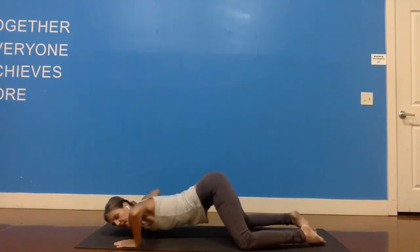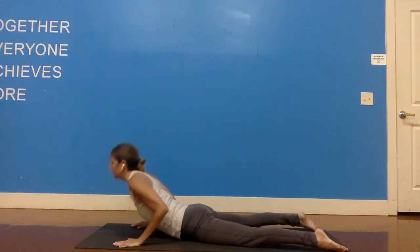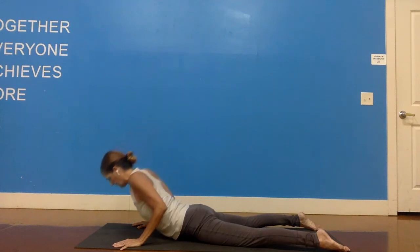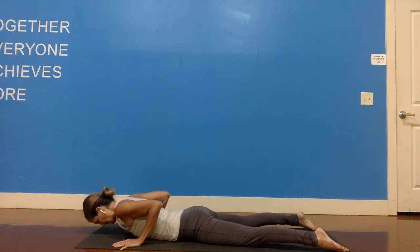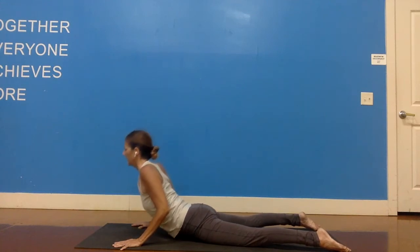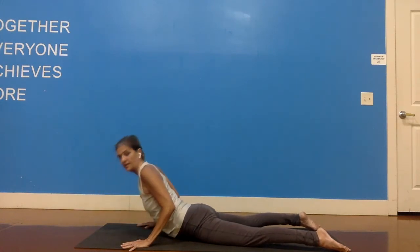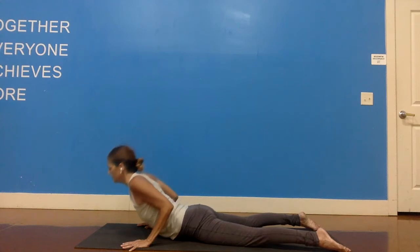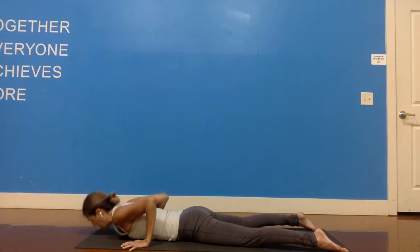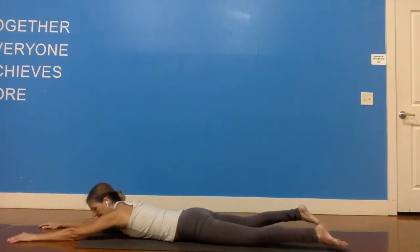Now we're going to slither through — and I know this won't feel graceful when we first do it. I'm going to slither through into a low cobra, lifting the chest. As you exhale, lower the chest halfway. Inhale, lift the chest again. Exhale, lower the chest. One more time: inhale, try not to use your arms as much as you're working your back muscles — your arms are definitely helping, but the back needs to do some work as well. Now place your forehead on the floor, bring your arms forward, reach your legs back.